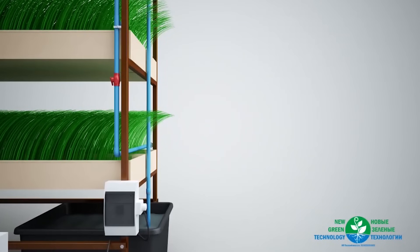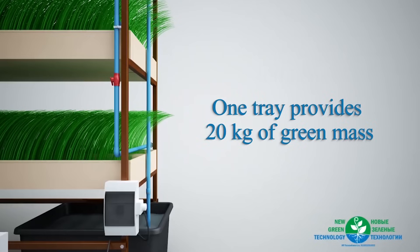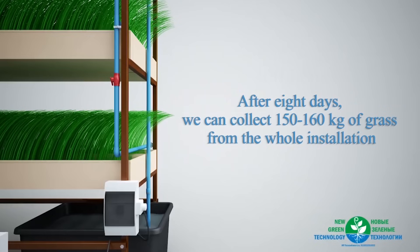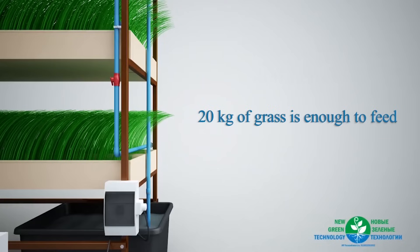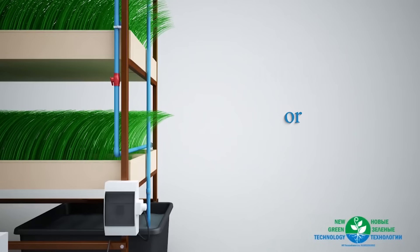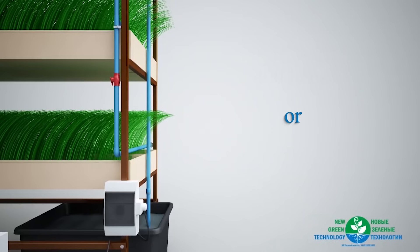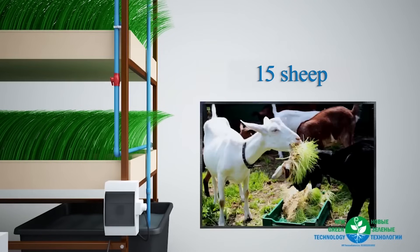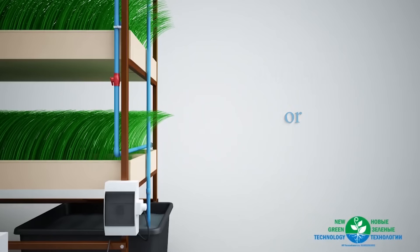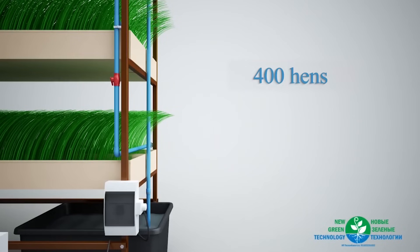After the grass has grown, it is time to harvest it. One tray provides 20 kilograms of green grass. After eight days, we can collect 150 to 160 kilograms of grass from the whole installation. 20 kilograms of grass is enough to feed two cows, five pigs, 15 sheep, 50 rabbits, or 400 hens.